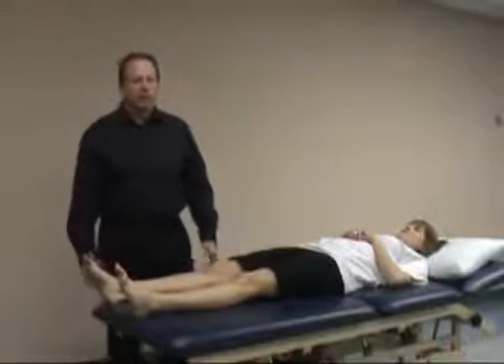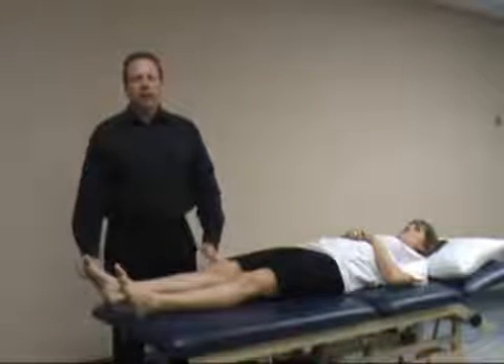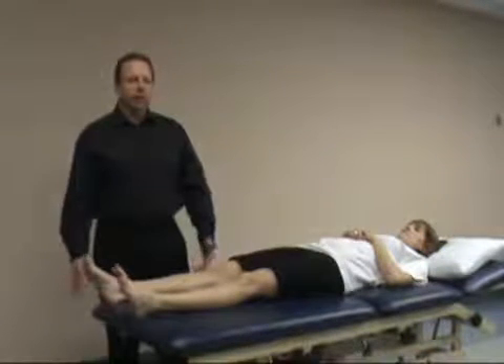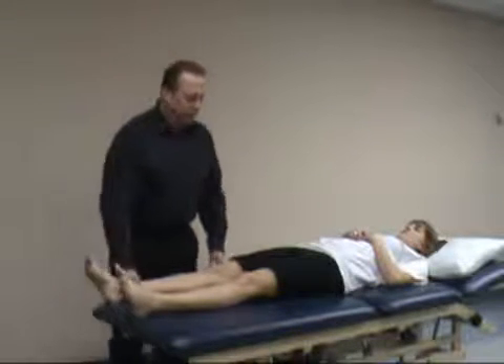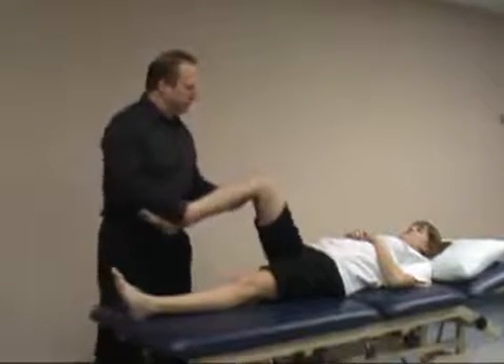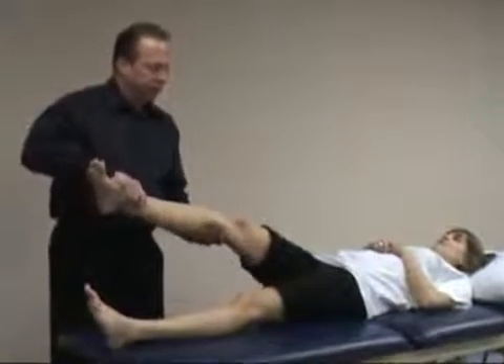The next test is called the pivot shift test. The pivot shift test is an excellent test to check for ACL laxity. Specifically, it's best for a grade 3 or a total tear of the ACL. With a grade 1 or grade 2 tear it's a little tougher to test, but with a grade 3 tear it should be noted. As long as the patient's not guarding and the knee's not swollen, it's a very effective and sensitive test.